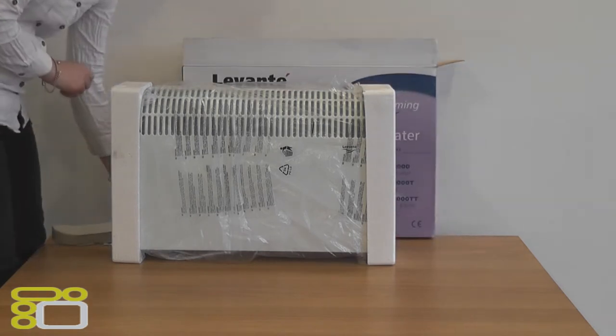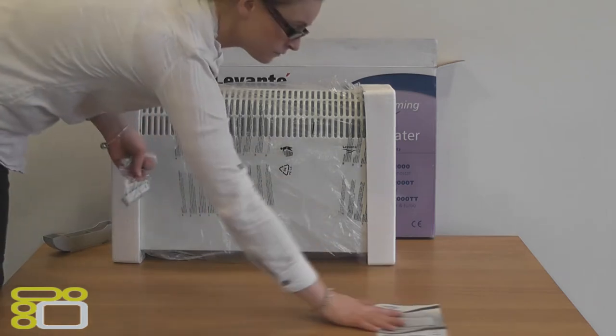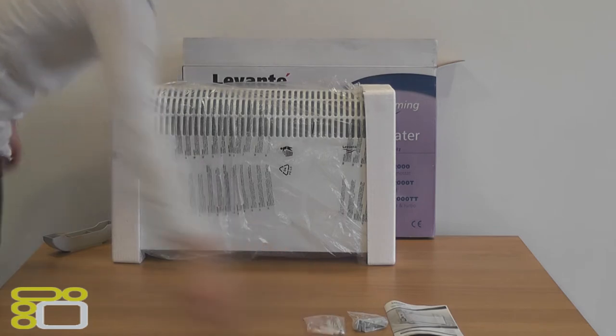Firstly we will go through what is inside. In the box we have the heater, instructions booklet and fixings. This heater can either be floor standing or mounted to the wall.